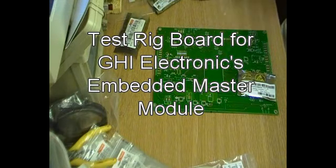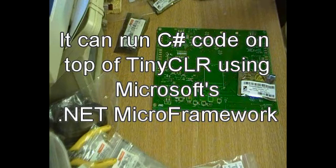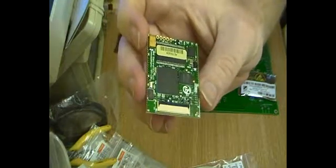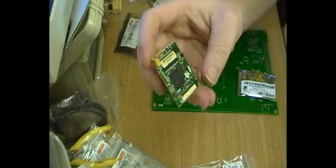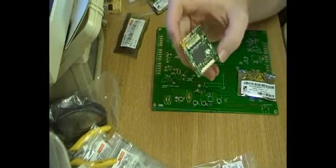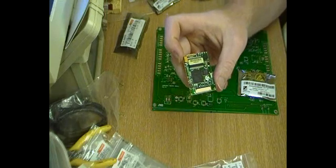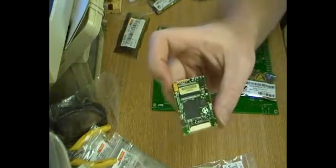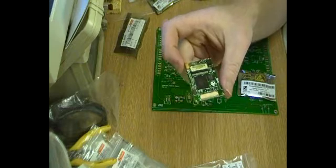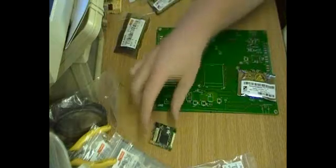G'day, JD from FluxFocus again. Today I'm playing around with making a couple of boards using the GHI Embedded Master module. This is a CPU module that has support for running .NET Micro Framework — so this is Microsoft C# code — and the Microsoft .NET Micro CLR gets loaded onto it. You can then upload your applications to the chip using a simple uploader, and it'll execute your programs from Flash.